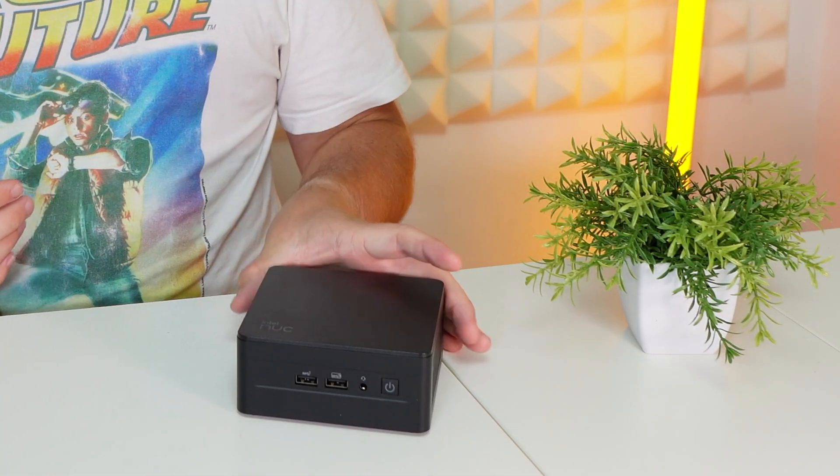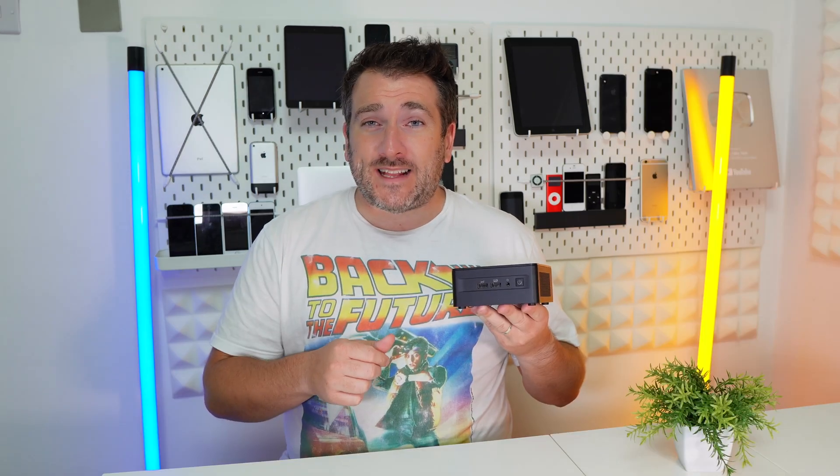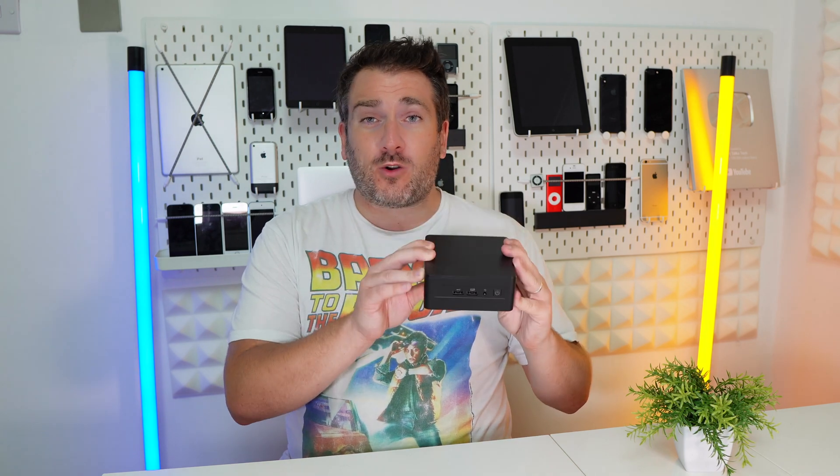I'm a fan of all sorts of technology, not just Apple — I'm a fan of Windows, Android, Sony PlayStation, Xbox, and Nintendo. But I'm also a fan of small form factor computers, just like this one: the Intel NUC. It's a portable little computer that packs quite a punch, and today I want to do an overview of why this little NUC is so cool.